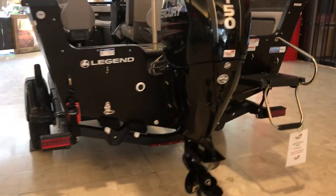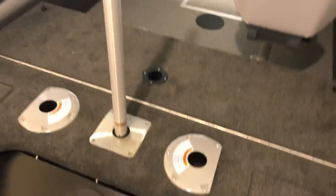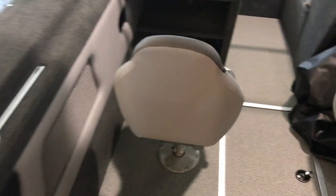Let's go inside and check her out. Standard with the swim platform, and also comes standard with the ski toe bar and the flip-up back seat — I'll show you that in a moment. Very deep boat, so this boat could definitely take a lot of big water.